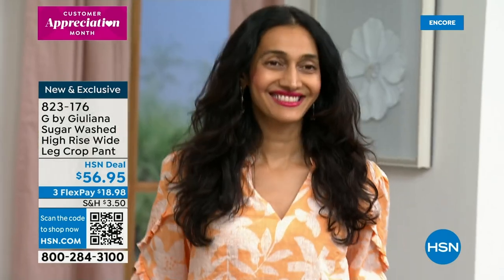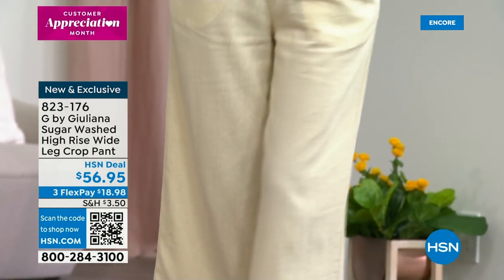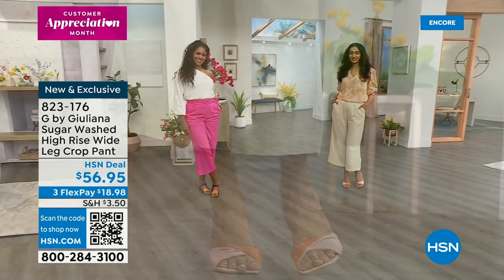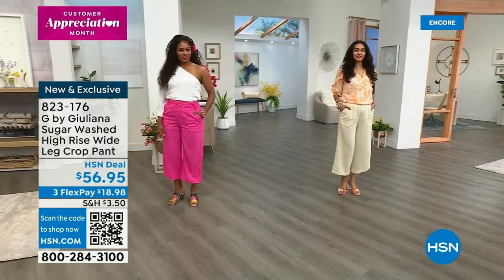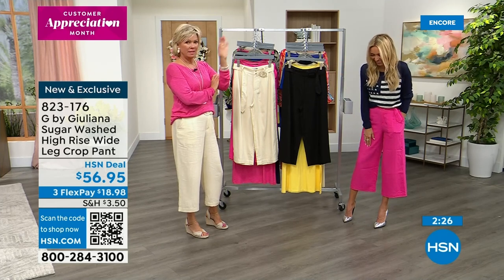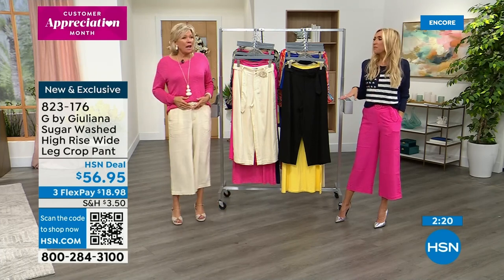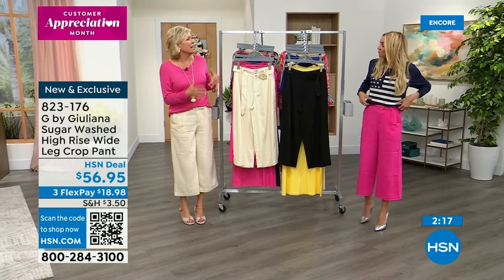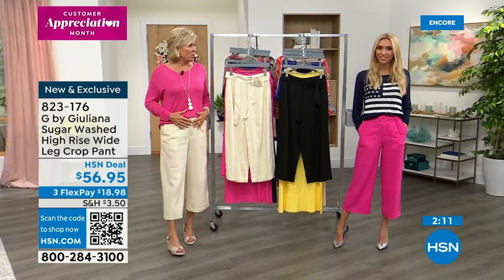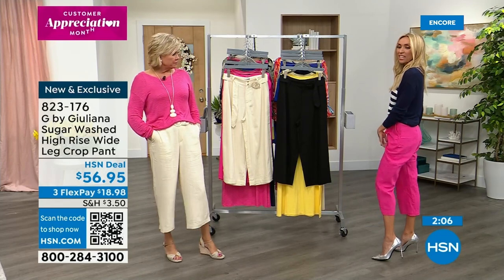That high rise and wide leg crop — that is the hottest silhouette in bottoms right now. They're trying to say low rise jeans are coming back and — no thanks. I love the high waist. I don't know, is it an Annie Hall thing? For years I searched and couldn't find this look, but Juliana brings it right to us. They're comfortable and you're taking care of these at home.